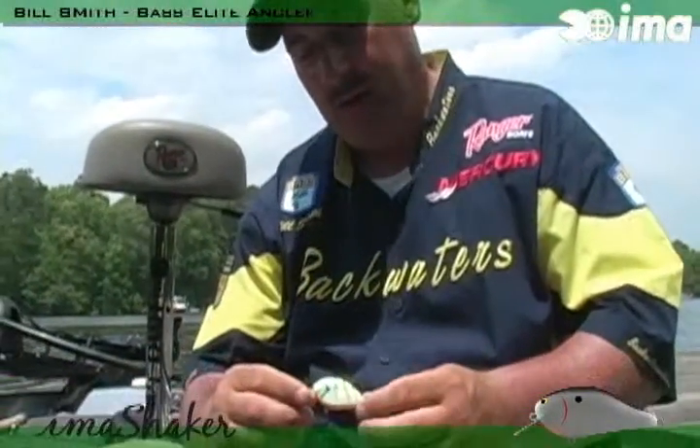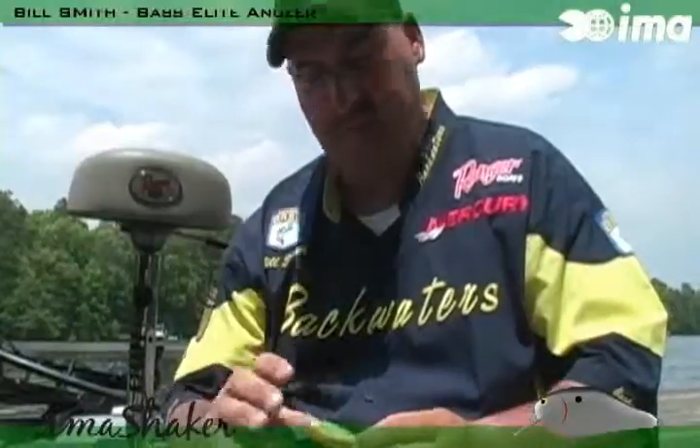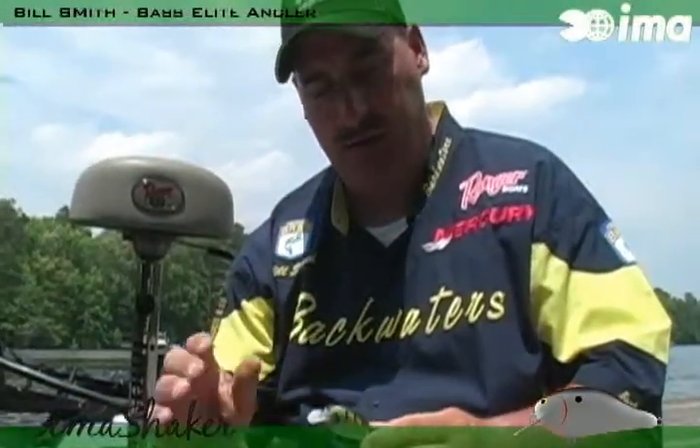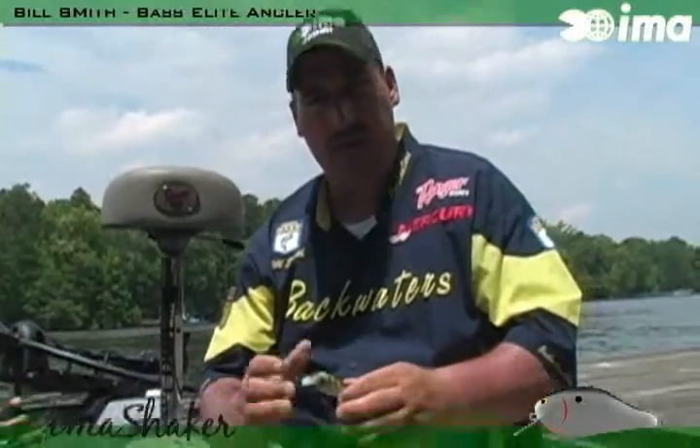What we have here is the misfit of the bunch — the bluegill. But it's one of the most common forages of bass throughout the country. The great time of year to throw this is mid spring, late spring, during the spawn, and after the spawn. What a lot of people don't understand is bluegill interfere with the bass spawn — they come into their nest and aggravate them. You bring this through the nest and they're going to automatically hit it.